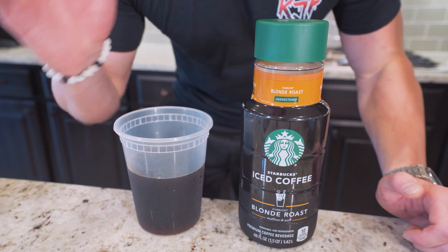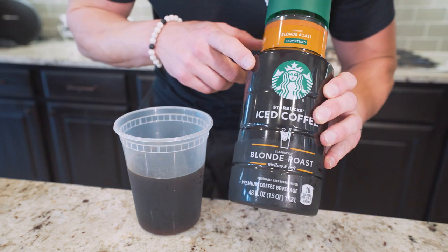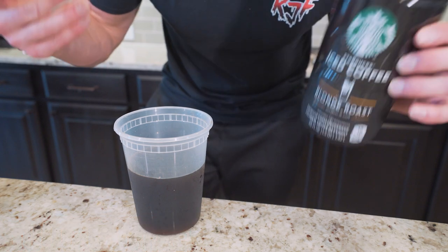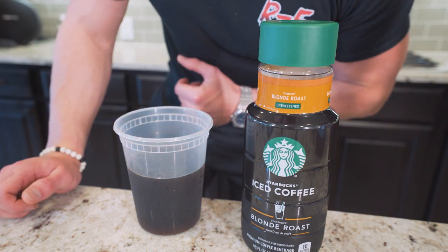First, we're going to start off with the coffee. What better way to have Starbucks at home than to have Starbucks at home? This is unsweetened iced coffee blonde roast — you can get it at just about any grocery. You don't need to use this; you can use any coffee you want. It's all going to be about the same calories. Just make sure it's unsweetened. We don't need to be adding that sugar.